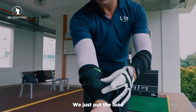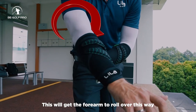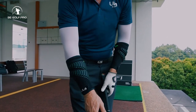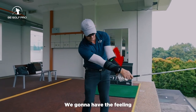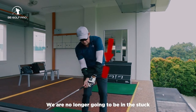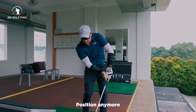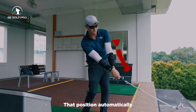Conversely, for the right forearm, we put the load on the inside of the forearm, which gets the forearm to roll over and pronate. So inevitably we're going to have the feeling of release — we are no longer going to be in that stuck position anymore because the load is pulling us into that position automatically.